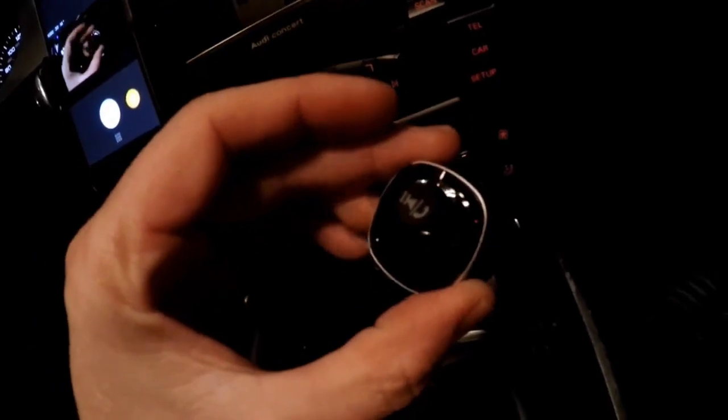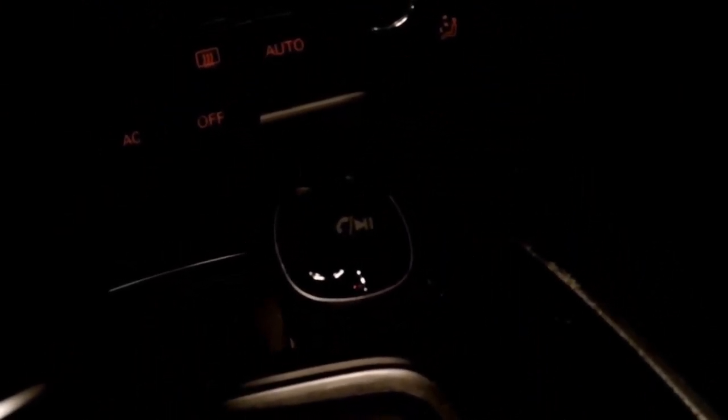I'm guessing at the controls. Let's plug this thing in and see what I can get it to do. Going with the cigarette lighter on the front and it just popped itself out — not a good start. Take the unit, plug it into the cigarette lighter, and wait for it. Doesn't seem like it's going to do it, or it's going to do it very slowly — nope, there it goes.